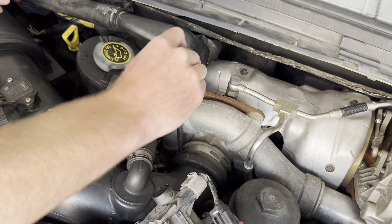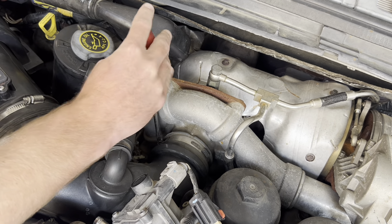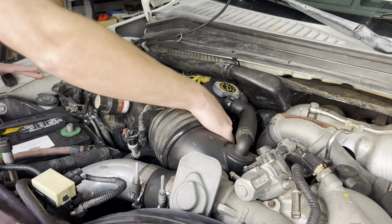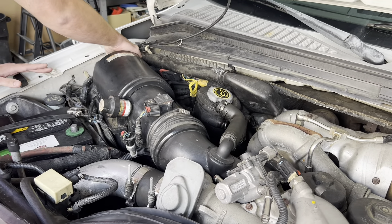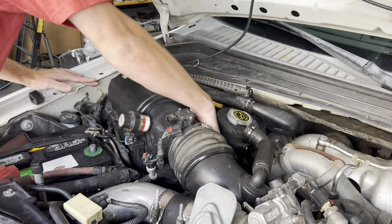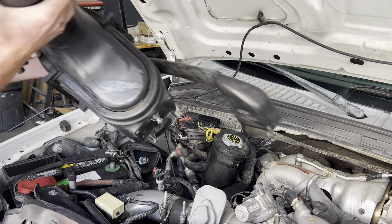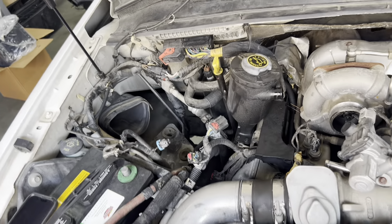We're going to go ahead and loosen the hose clamp at the turbo now. Just use a 5/16ths or 8mm nut driver or a flathead screwdriver. Everything's free now, so we can go ahead and pop the tube off the turbo on this side. Then the box is just going to lift up to unseat. We'll twist the tube and lift the box out of the truck, making sure all three of the rubber airbox grommets stayed in the mounting bracket.